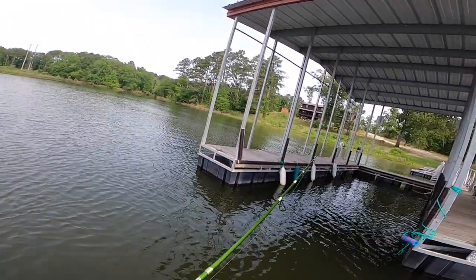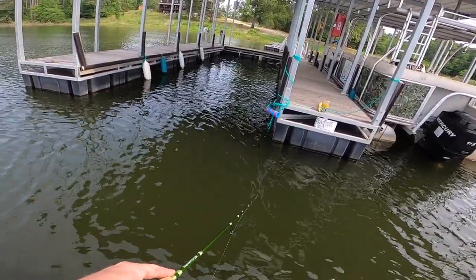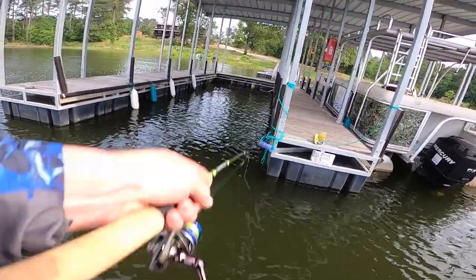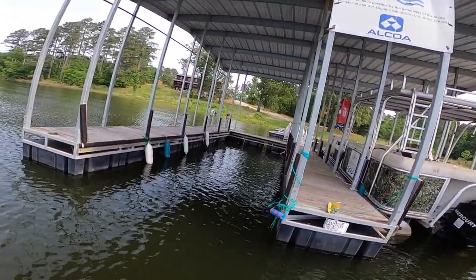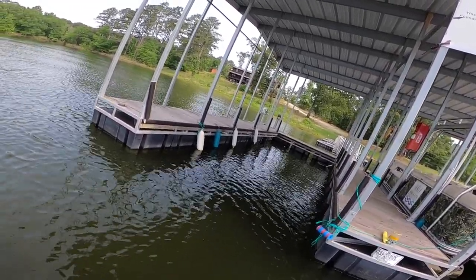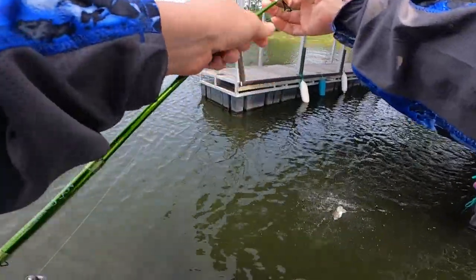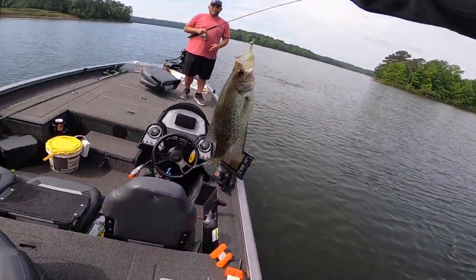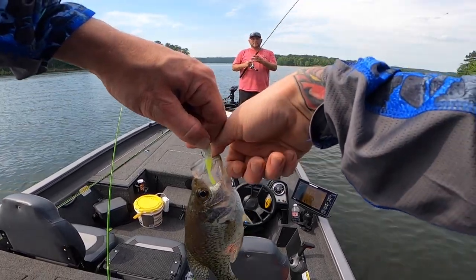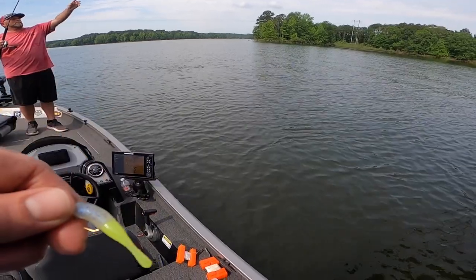Okay, Spotluck, any time now. There we go. This one feels a little bit better, he's fighting pretty good. He'd be a keeper for sure. Came off right at the end. They are loving this jig — this jig is money. This is the last one I got, I need to make this thing last. These crappie snacks are huge.